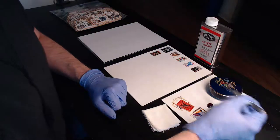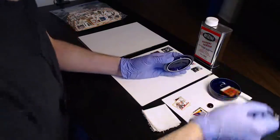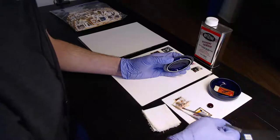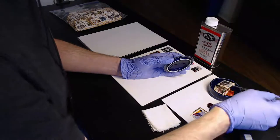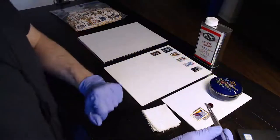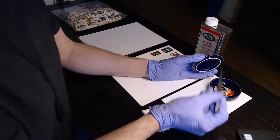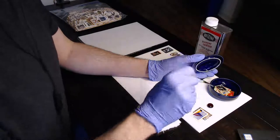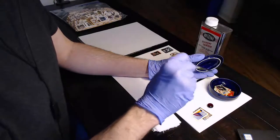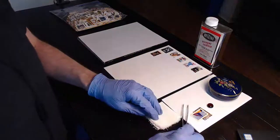I'm going to start the stamp soaking and then describe everything you need to soak stamps. So let me put the stamps in here. Notice when I put the stamps in, they're all face up and I've rotated each stamp with respect to the next by 90 degrees. There are a couple of reasons for that. I'll get to that in a moment.